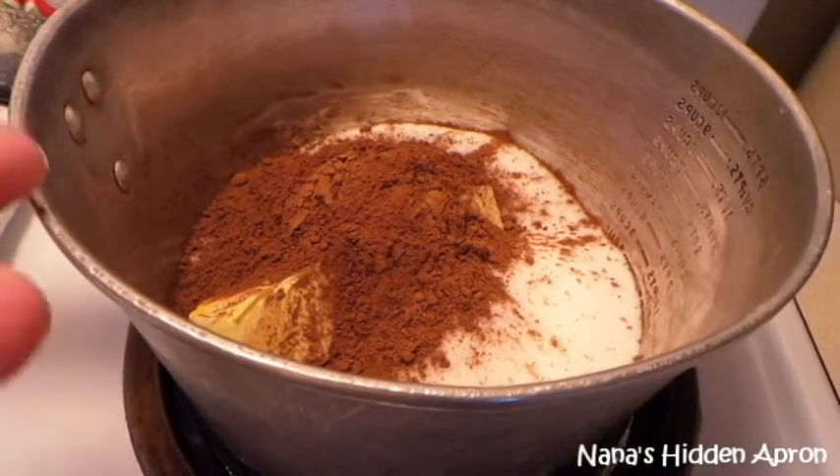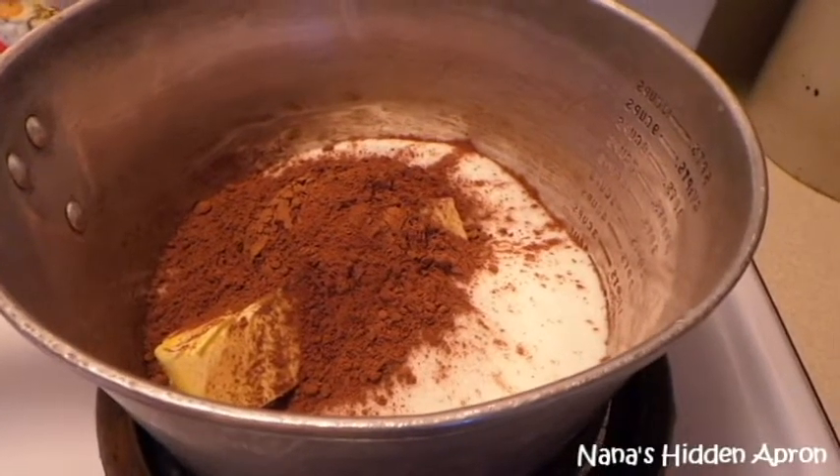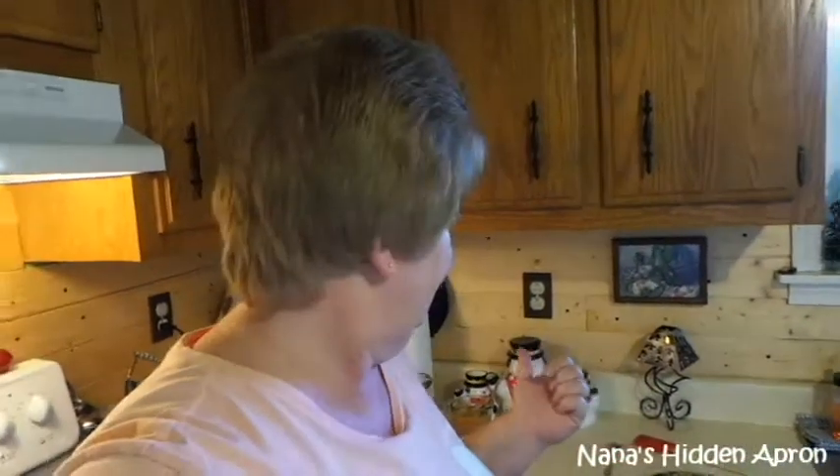Then I'm going to bring this to a boil. Once it comes to a rolling boil, I'm going to let it boil for three minutes. Then I'll take it off the stove and add the oats and the peanut butter. Once those mix in pretty good, I'll add the vanilla. You want to stir it often — make sure you don't stick to your pan. So let me get this going and I'll be right back with you.